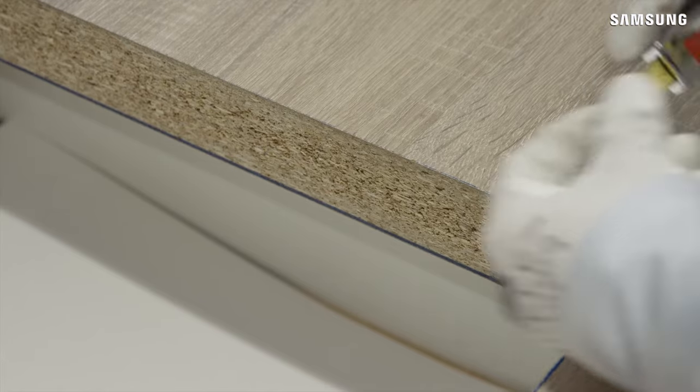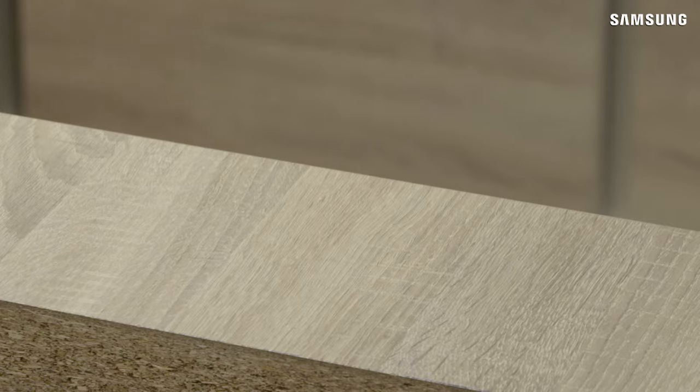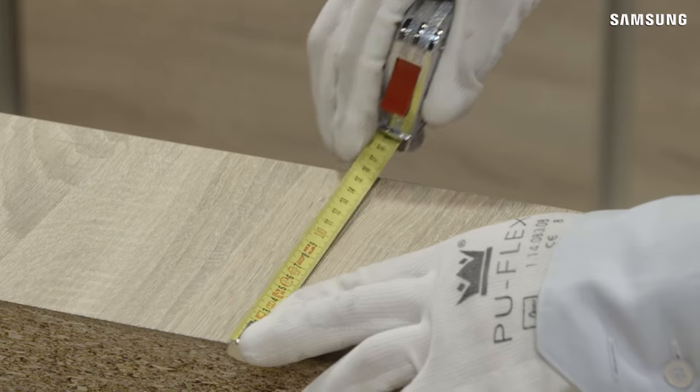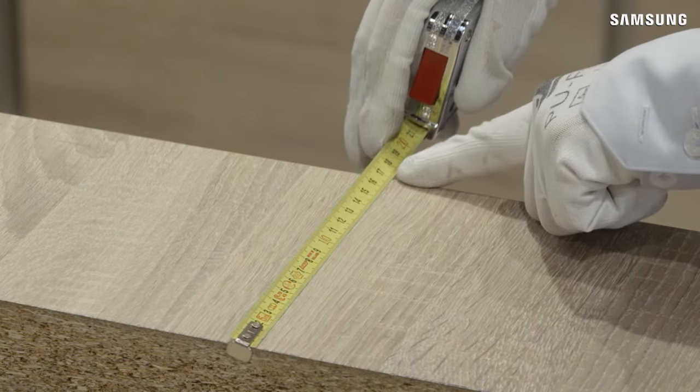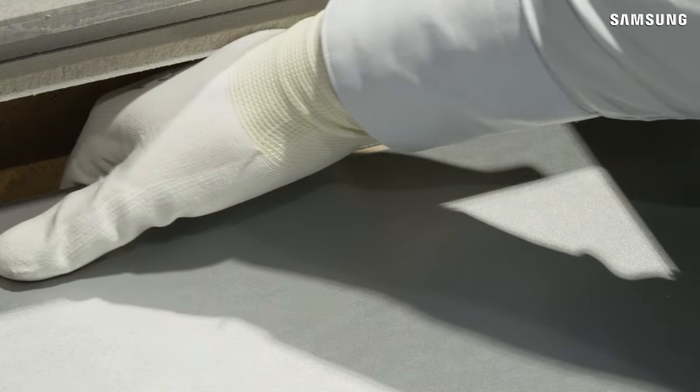The worktop thickness should be between 30 and 50 mm. A minimum distance of 150 mm must be left between the side edges of the gas hob and any adjacent cabinets or walls. Check the installation guide for clearance heights dependent on the model.